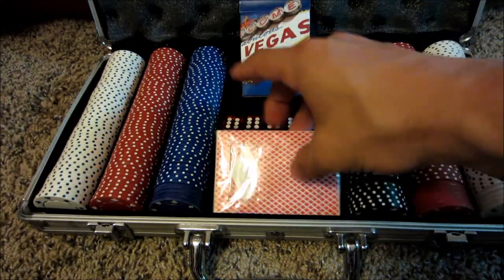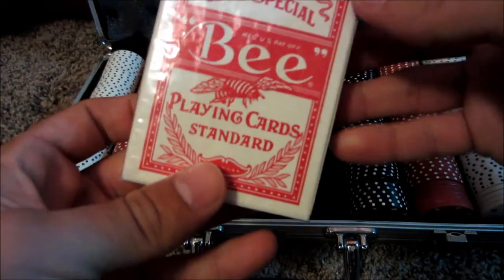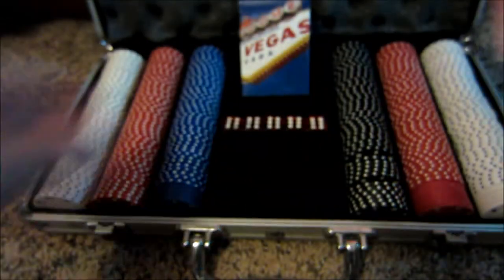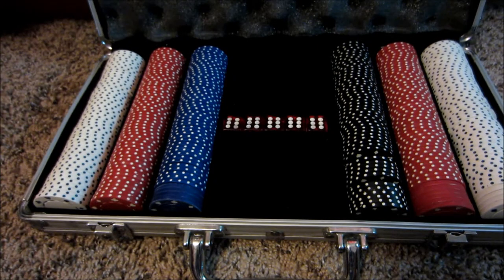So that one's opened. This one's unopened — I don't know anything about it, I've never heard of it. The plastic's still on, it's still sealed. Looks cool. I'm not going to open it.